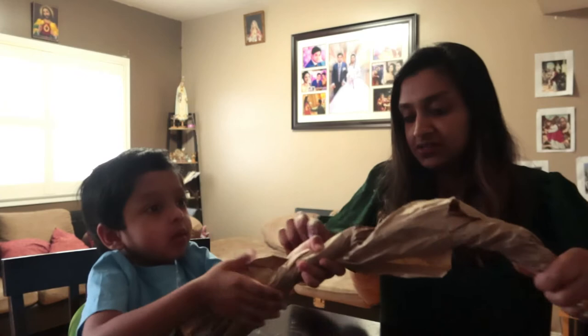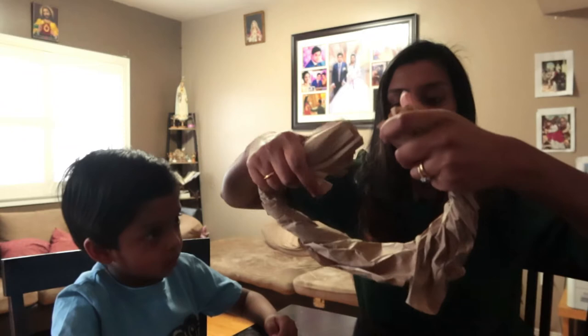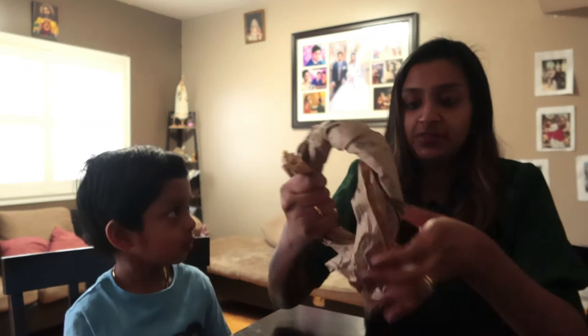Elijah, can you hold this please? We are just going to begin twisting the paper — twist it nicely. What you're going to do is bring these two ends together and then secure it with tape or glue. What we are doing here is making Jesus's crown of thorns. The more you tighten it, it will help you get the shape better and bring the two ends together.